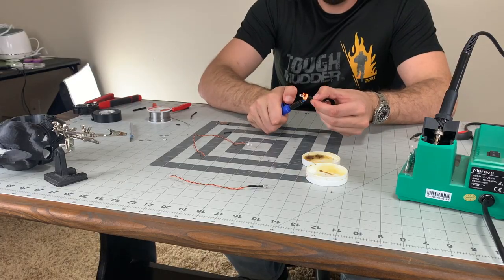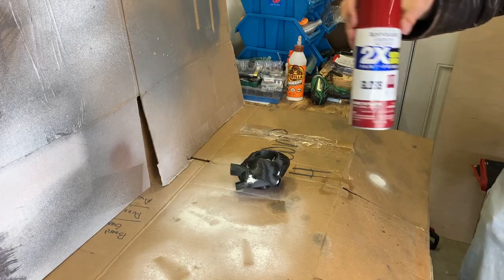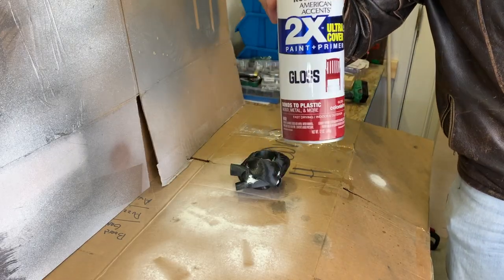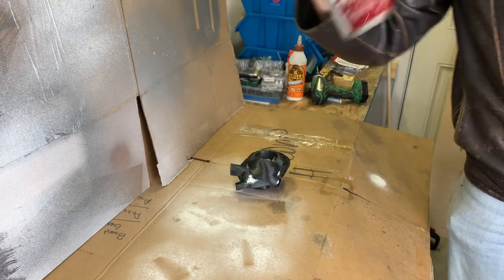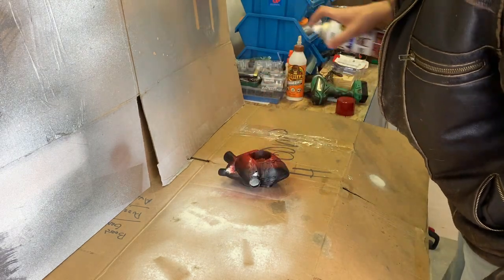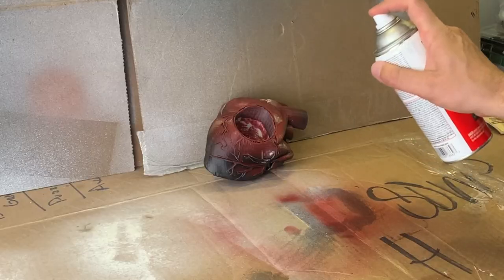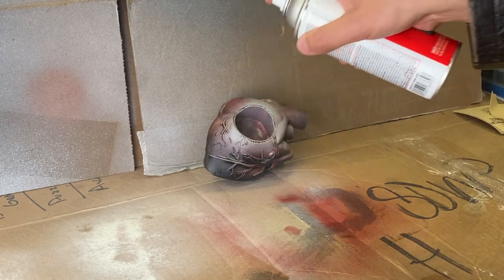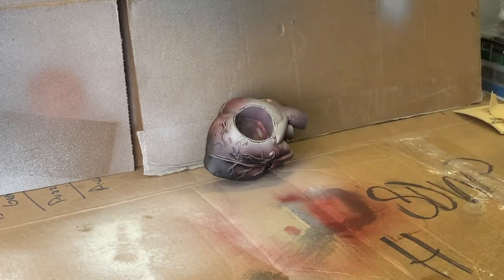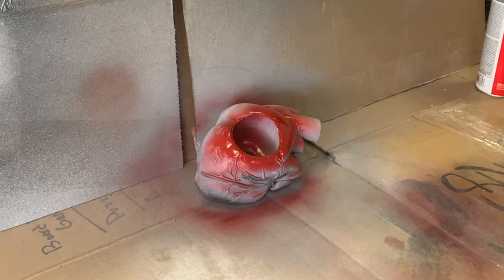Shrink tubing was used so as not to encounter any non-accessible short circuits later on. A quick test of some colonial red spray paint was applied to the heart, then dried. I decided that colonial red was definitely the correct base color I was going for. The heart was scuffed up with sandpaper, then given a couple coats of primer to the interior cylinder with some light sanding in between each coat. A couple nice even coats of red were then sprayed on the inside of the heart.